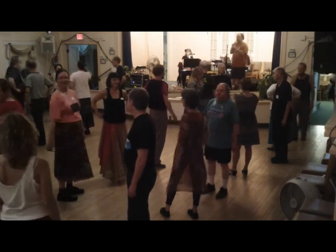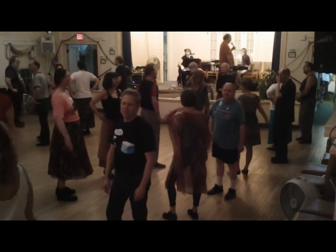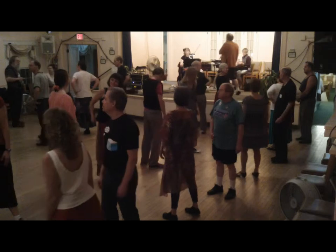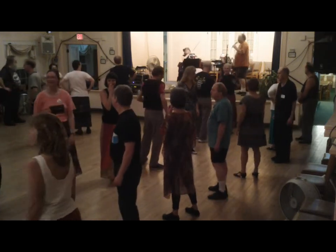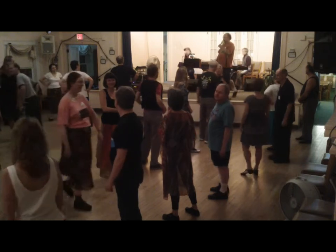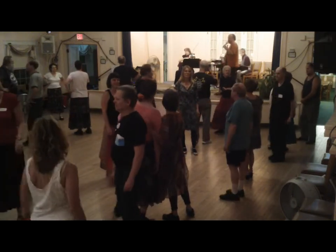That's one of the things there that helps make this work. So here we go — a little dance, hey neighbor, to some cool tunes. They promised me these were going to be really cool tunes. So here we go. Starts, ladies, pass by the left shoulder with half a hay.